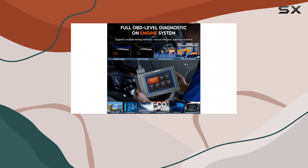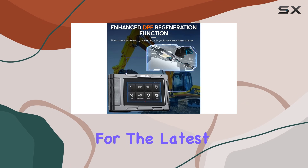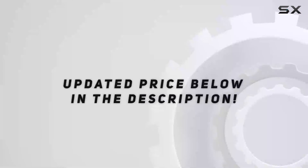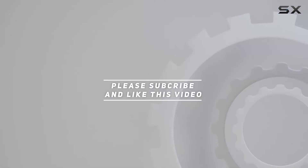Stay tuned for more reviews, and don't forget to hit that like button and subscribe for the latest tech insights. Check out the video description for the updated price, and thank you for watching.